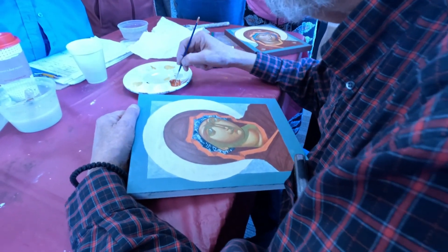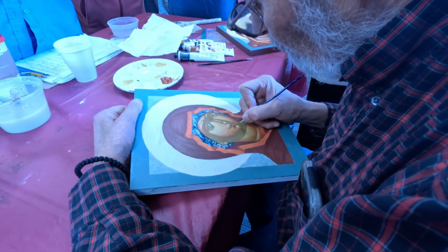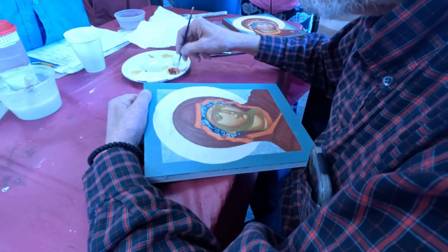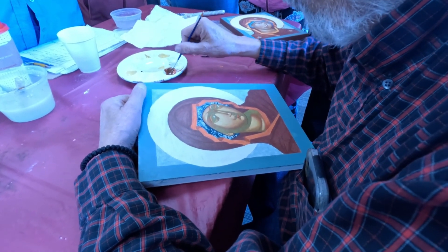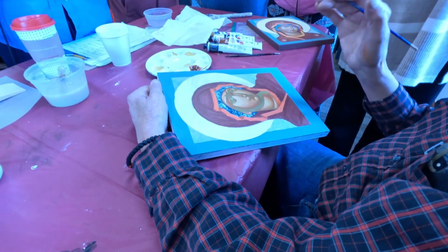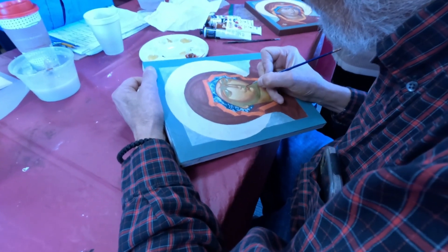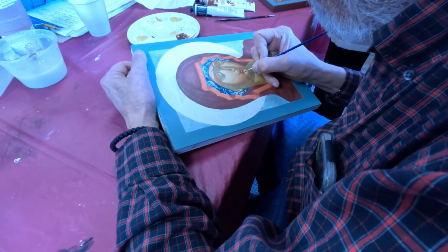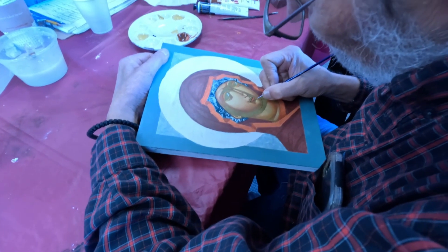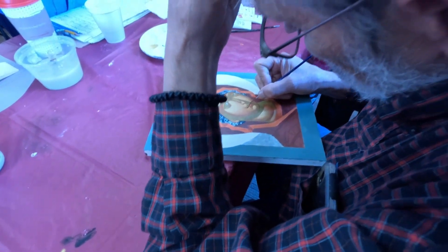Now we'll add a little more black and do the lip, then a little more black for the separation of the lips. This has to be done carefully — you can change the whole expression with just a simple line. It should be fairly straight; you can have a little dip if you want. I always put a little teardrop shape on either side — it just makes it a little more compassionate.